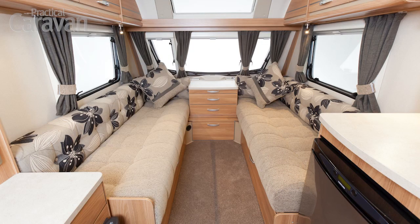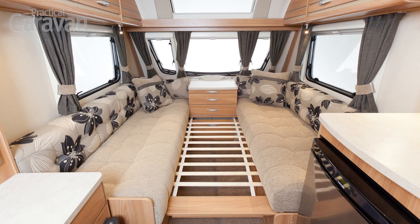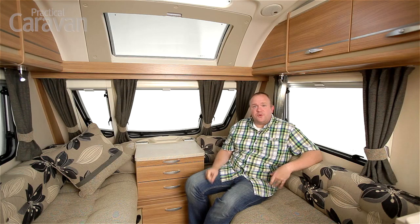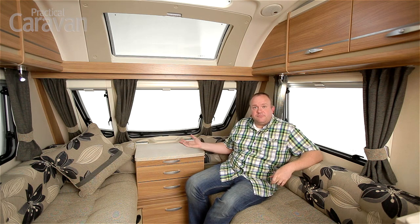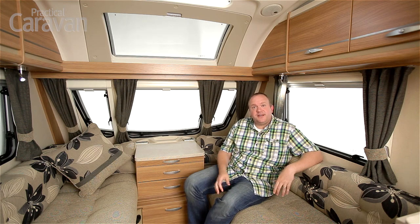At night the massive front lounge translates into a massive double bed, and it's very easy to set up as well. The pull-out slats are in runners so they can't drop out and fall in the gap between the beds, which used to be a massive problem. There are lights in all four corners and useful space during the night for a side table, glass of water, glasses — whatever you need. It's a really usable space and nothing at all to complain about in here.